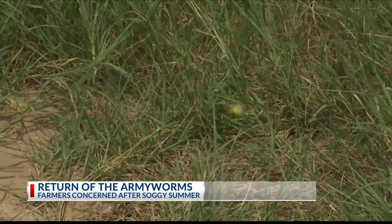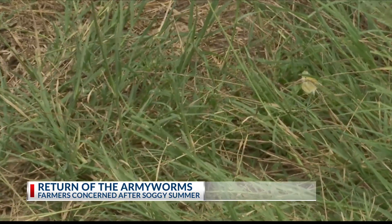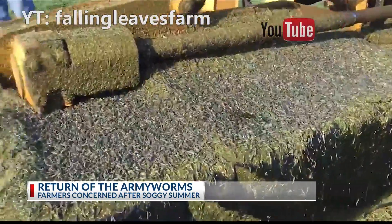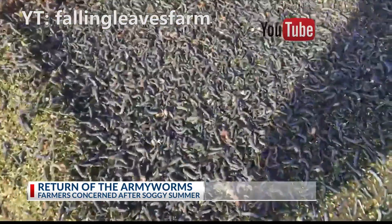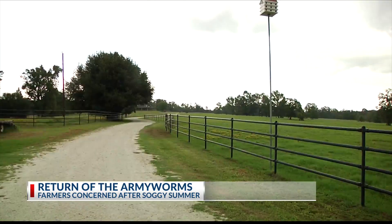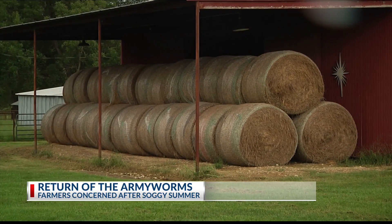This seemingly inconspicuous moth isn't what it seems. The tiny insect is just the beginning of a hay farmer's nightmare. It lays its eggs in the fertile hay meadows so that the offspring has plenty of nutrition to grow, and they're very destructive. On the heels of a very soggy start to summer, croppers have reason to be concerned.